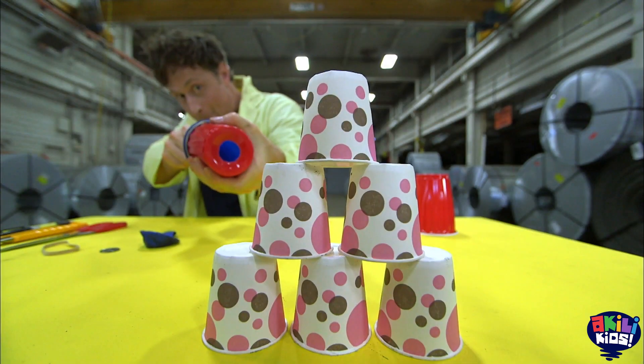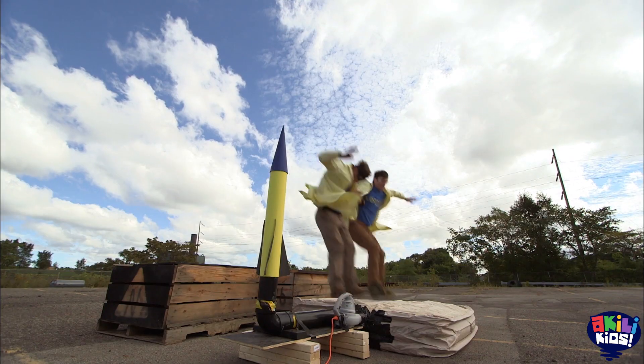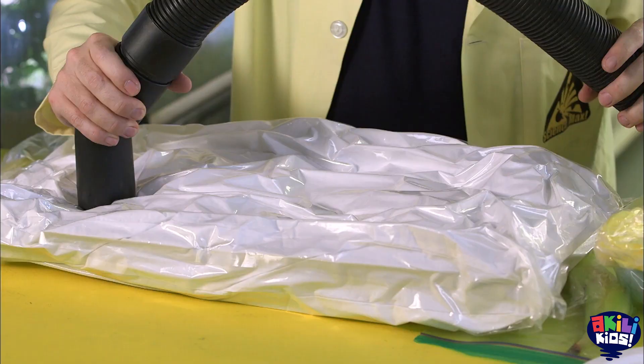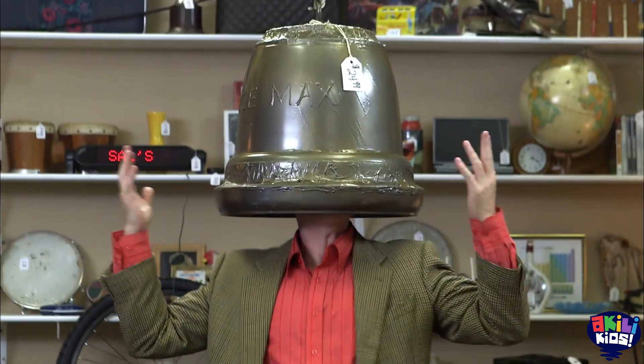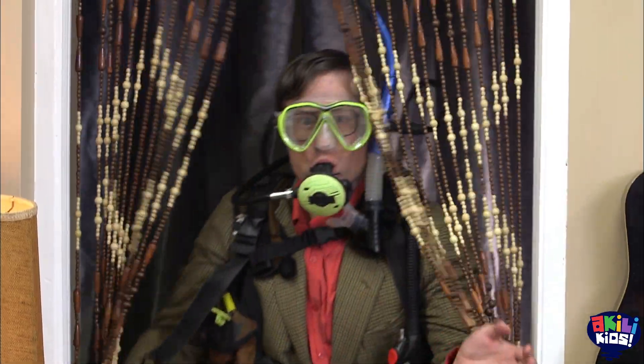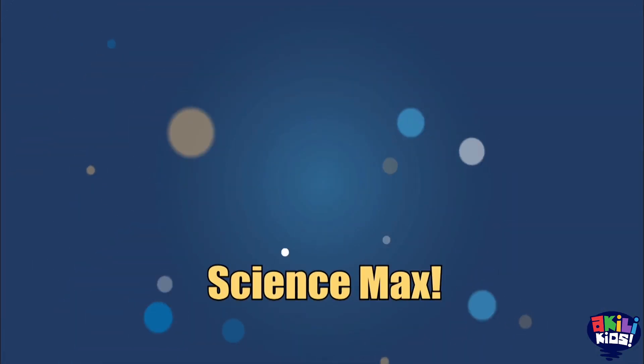Science Max! Today we're moving air — through a tube to make a stomp rocket, vacuuming it out, turning it into a vortex, and taking it with us underwater. All on this episode of Science Max Experiments at Large.